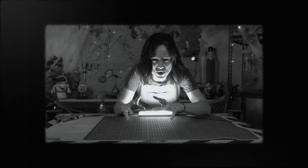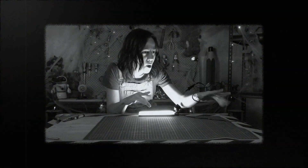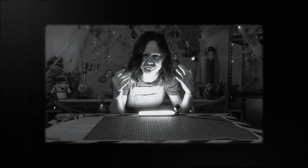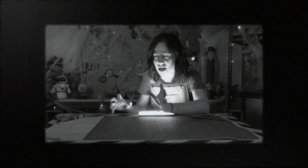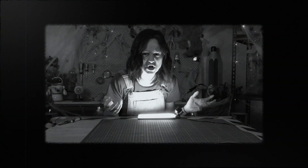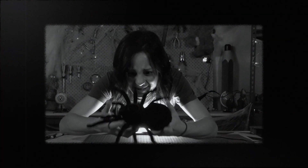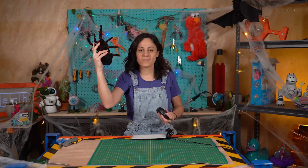Welcome to our haunted studio, where we will be investigating a mysterious power — one that is invisible to the naked eye, can control robots, as well as giant, scary spiders! It's infrared!